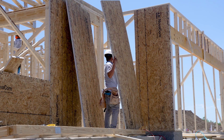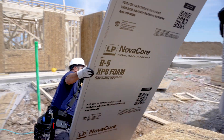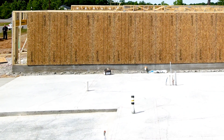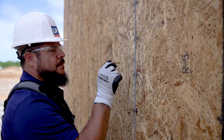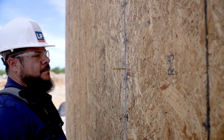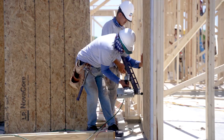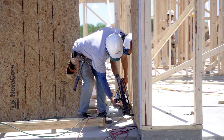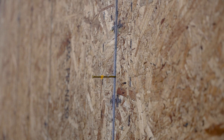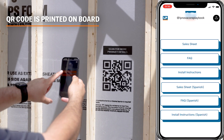When installing LP NovaCore for structural purposes, all panel edges should be blocked and nailed appropriately, and should be fastened with the foam to the stud and the OSB to the exterior. Use a minimum 3-inch by 0.131-inch full round framing nail. The nailing pattern should be 4 inches along the perimeter and 12 inches in the field. Make sure not to overdrive nails and have all nails flush to the OSB. There should be a 1/8-inch gap between each panel. For complete installation instructions, visit lpcorp.com/NovaCore.